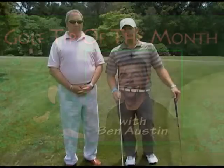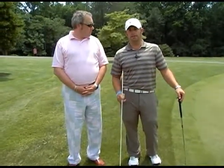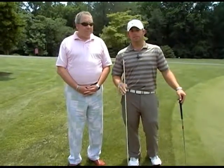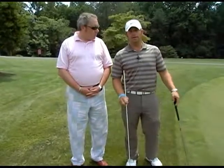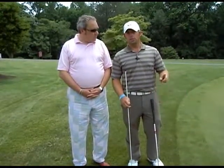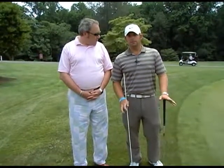Hello everybody. Welcome back to the Deerfield Golf Club in Newark, Delaware. My name is Ben Austin. I'm your New Year's golf coach and today we're here with our new student Kevin. Last month we worked on Kevin on the driving range with his line drill, so Kevin's had about a month to practice that. Now we're going to transition from full swing over to short game — specifically chipping.